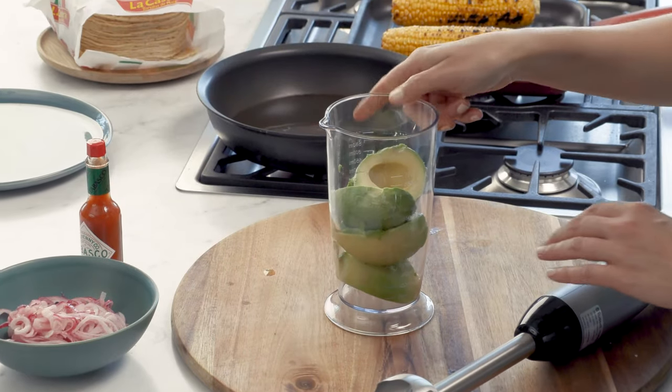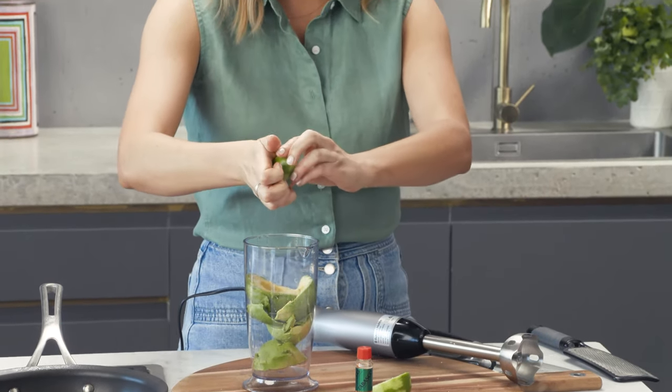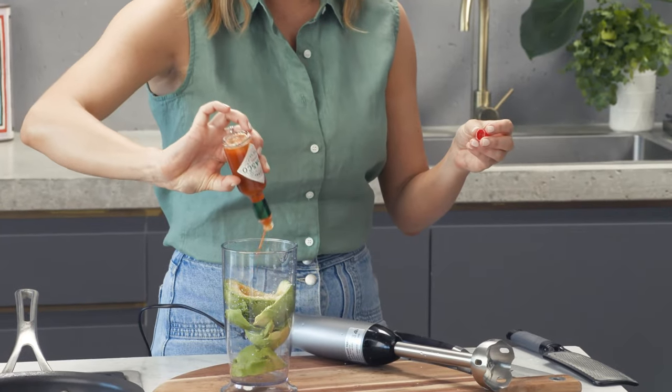Now for the creamy avocado component — two avocados, and I've placed them in a jug. I'll add the juice of one lime, a good pinch of salt, and a good splash of Tabasco sauce. And then blend this until it's really smooth and creamy.